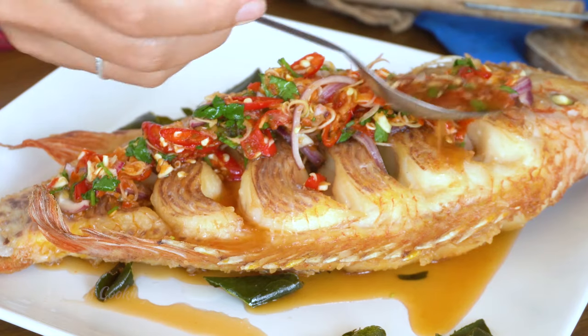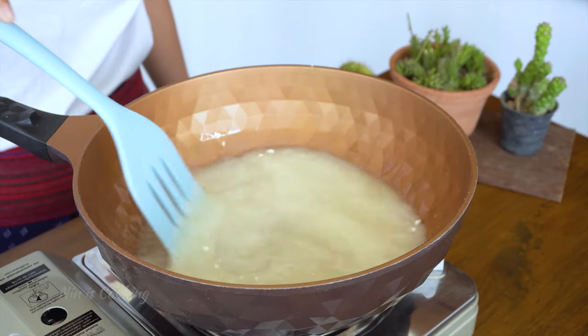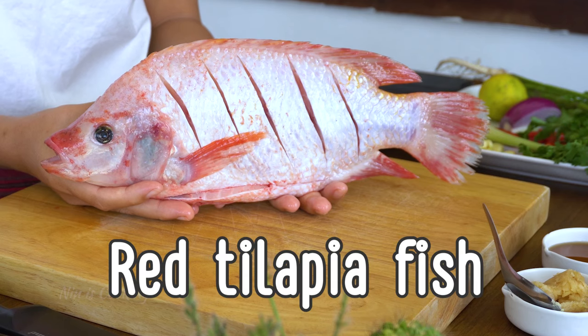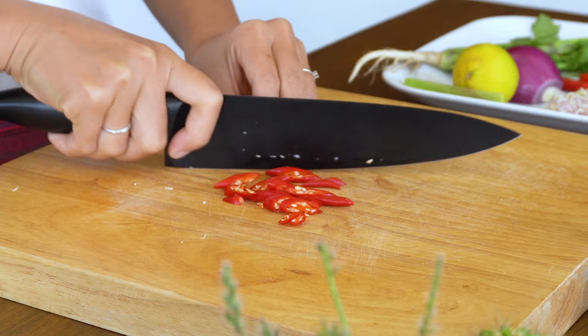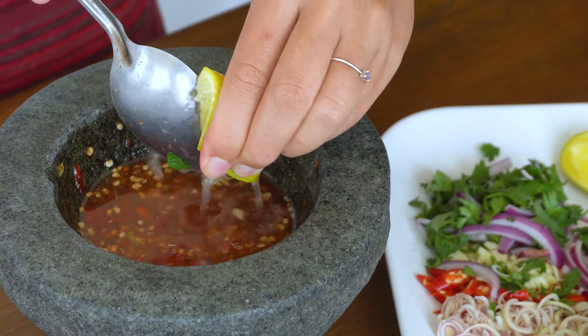Sawadee ka everyone! Today I will show you guys how to cook crispy fish with chili sauce. In Thai, we call it Blatap Thim Thot. Blatap Thim means red tilapia fish, and Thot means deep fry. The chili sauce I will make today is a perfect match with this crispy fish recipe. Are you ready? Let's cook!